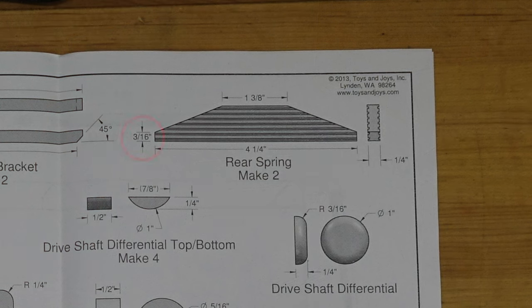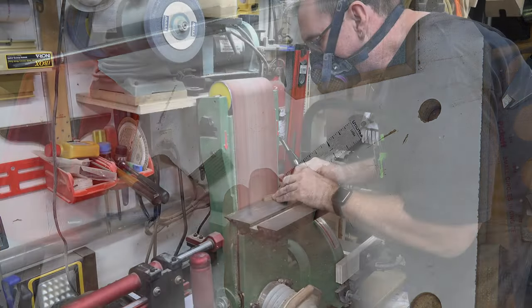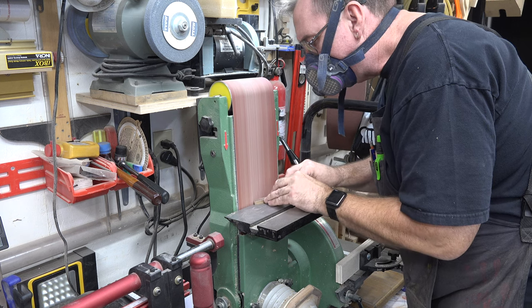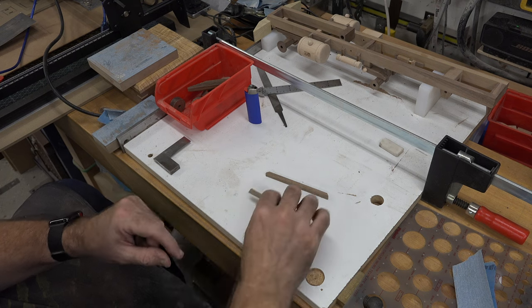We're going to mark out the 3/16th of an inch at the bottom and the one and three-eighths up at the top, mark that angle, and just like we did on the other piece, we're going to sand it and finish this piece off.